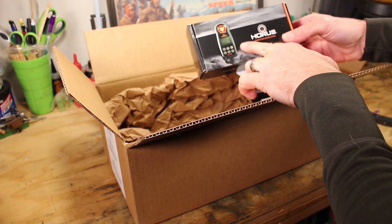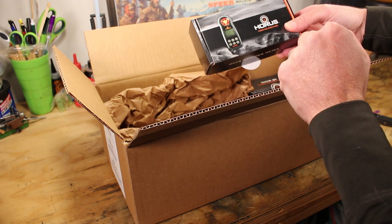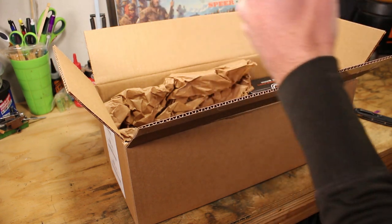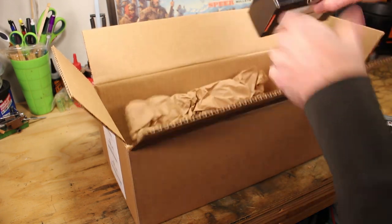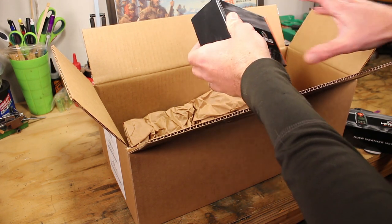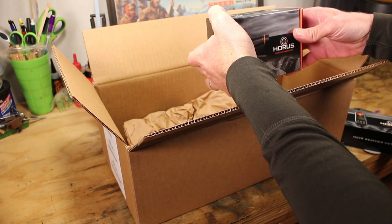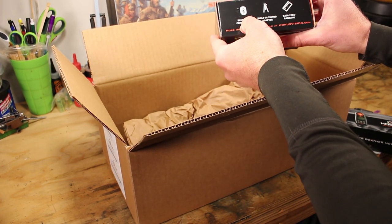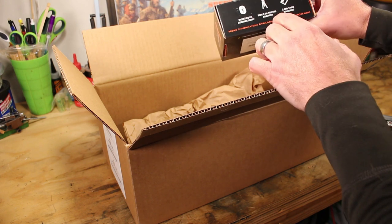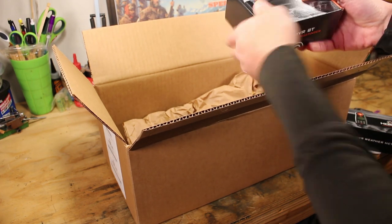Then we have an anemometer — actually a whole weather station — that's going to collect all kinds of information. It'll pick up wind speed, temperature, and I'm curious to see if it functions as an altimeter as well. And then we have a laser rangefinder. The cool thing about this system is that all three devices connect to each other via Bluetooth. All this data gets fed into your mobile device, combines, and tells you your exact shot solution — with ranging up to 2,000 yards.